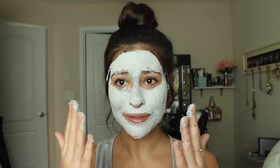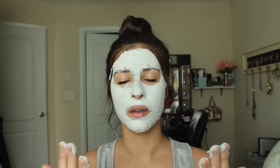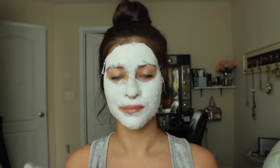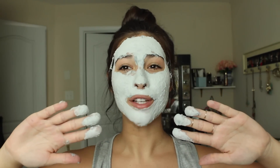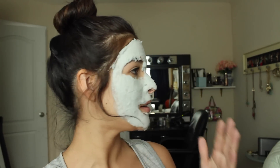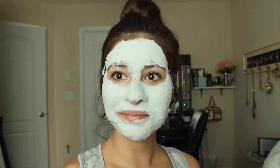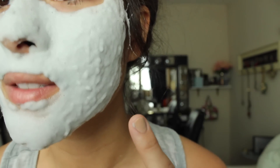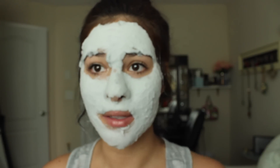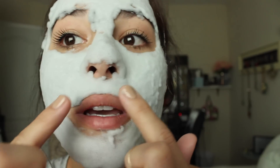It grows. It's actually really nice. It got puffier — it just keeps getting bigger and bigger. Look at this, it's just very weird. I feel like I can't smile. I've got another five minutes like this though. It's like closing in on my nose — like I can't breathe.